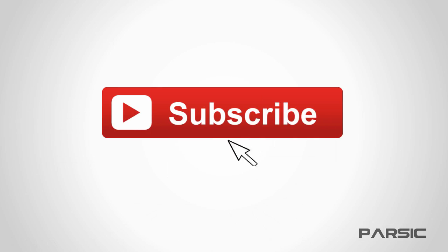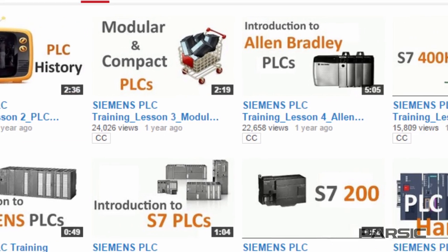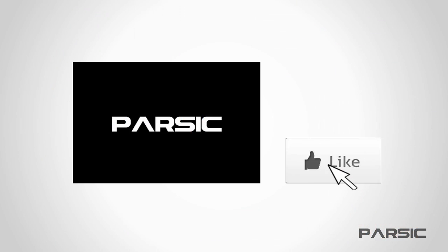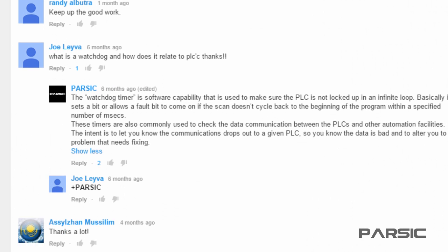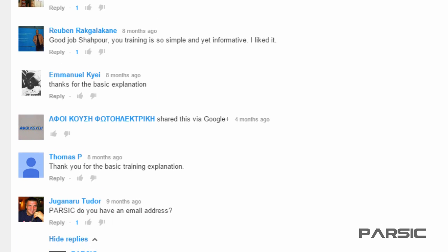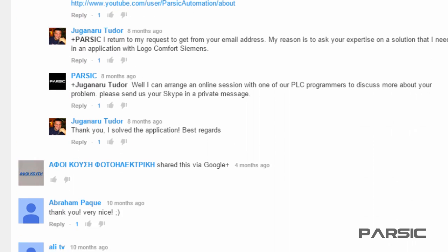If you haven't already, please subscribe to the YouTube channel so that the videos come right to you. If you like this and find it useful, we appreciate the like. If you've got comments or want to add something, write it down in the comments on YouTube. We interact with people in the comments and really do try to improve and make better content for you.